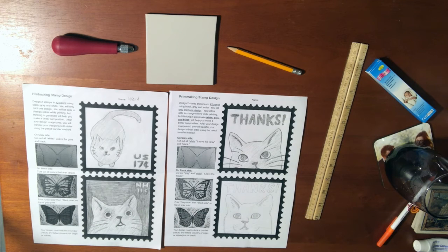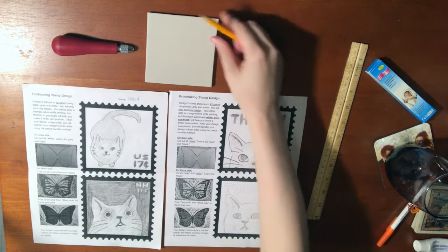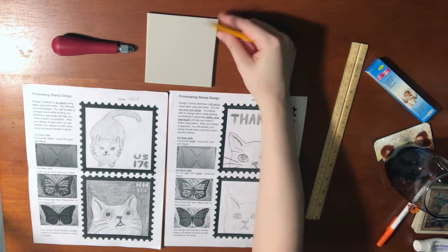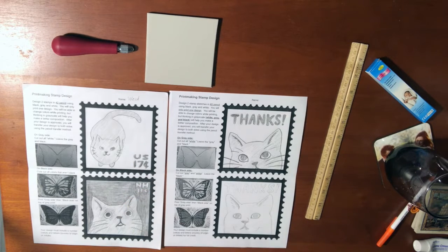For your linoleum print, you'll want to make some sketches first. The linoleum block that I have is 4 inches by 4 inches, or about 10 centimeters. With my printout, I already have a square that's that size that I'm doing my sketch in.